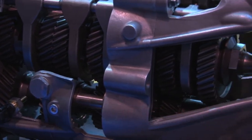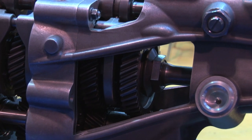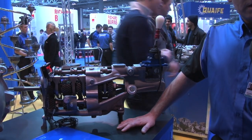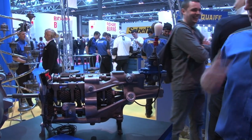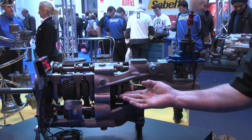This is our 60G gearbox. It's designed for front engine, rear wheel drive applications. It's a sequential gearbox. This one is helical — we also do straight cut kits as well.